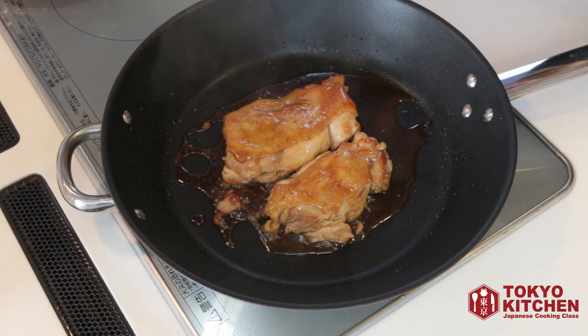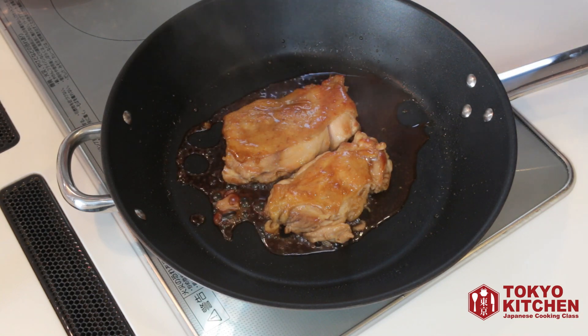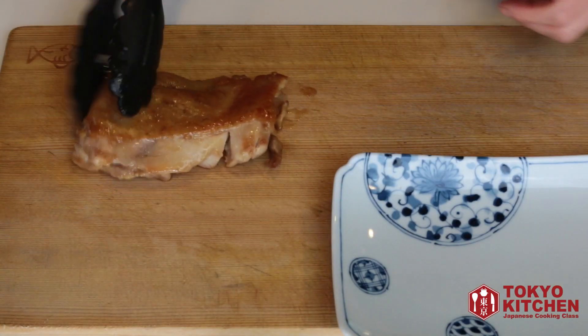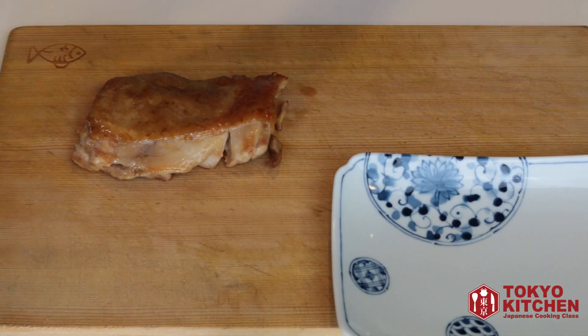Now the teriyaki sauce is a little bit caramelized, so let's turn the heat off. Time to cut and serve — take it out from the skillet and slice.